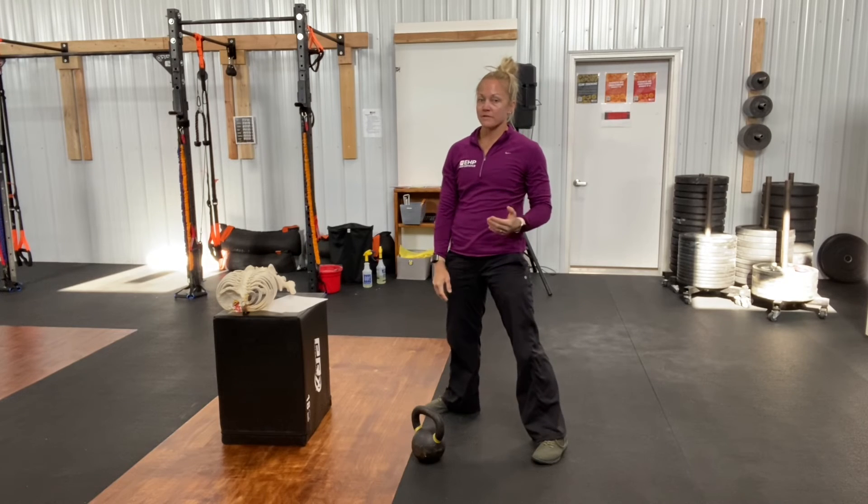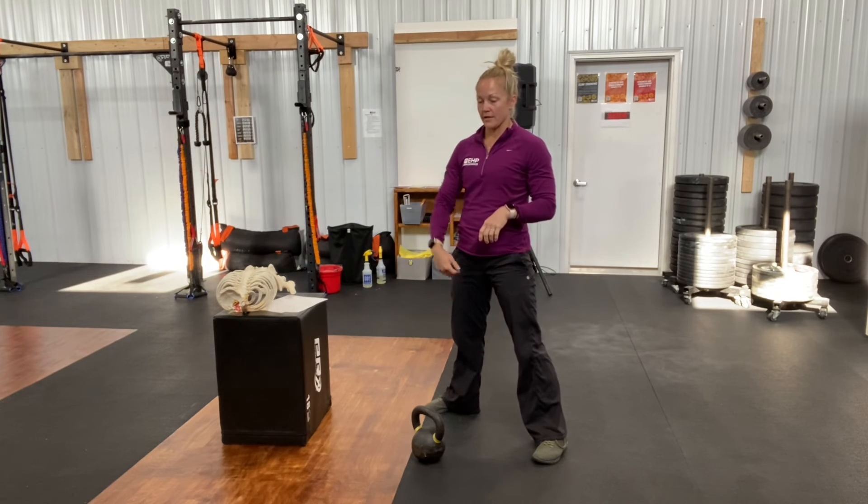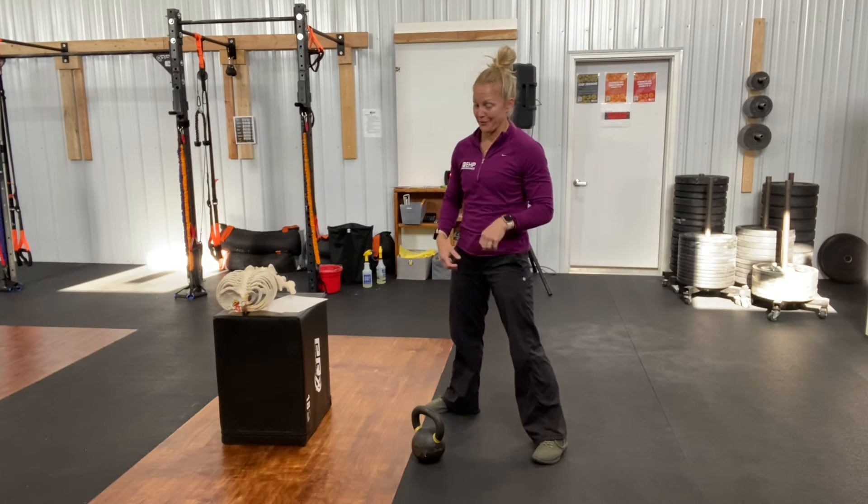Some common mistakes that we see are breathing out and in only through the mouth and not connecting with the kettlebell. I'll demonstrate what we don't really want to see.